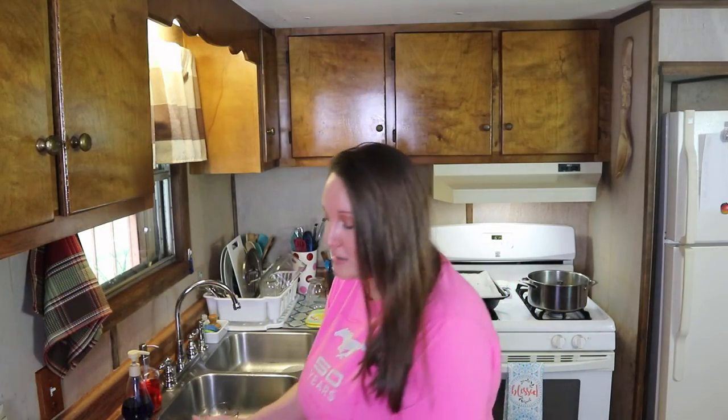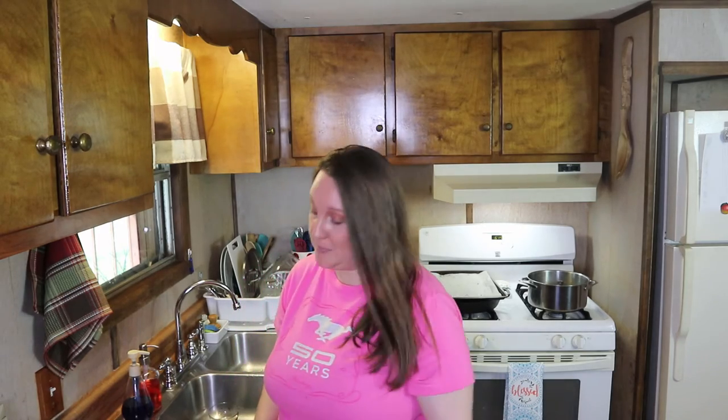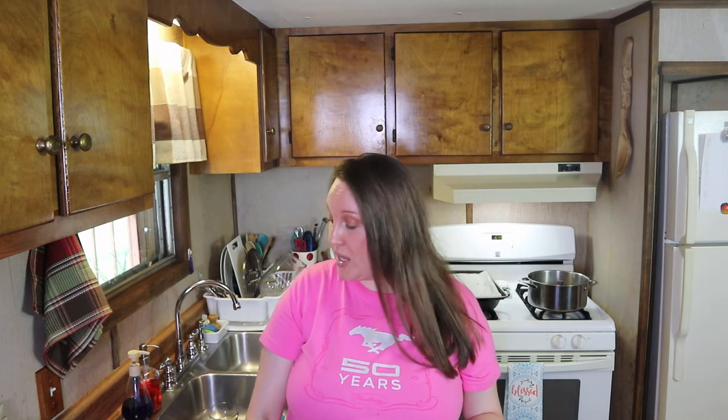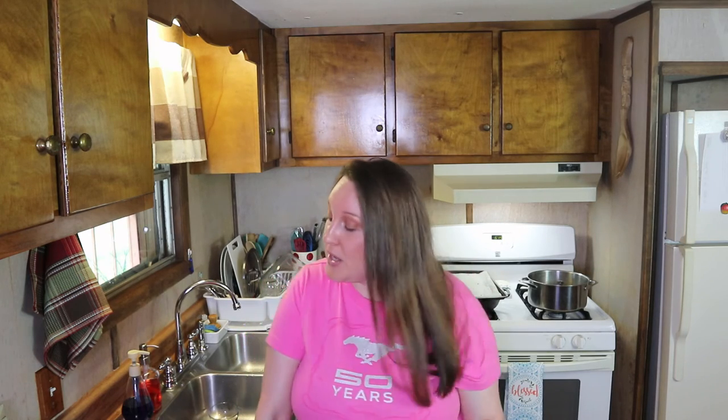Everything is plated up. When the broccoli comes out of the oven, just squeeze over the lemon juice and the orange juice, give it a toss, and then plate it up. I've got my spaghetti over here ready to go as well. I had to take a minute to turn the air conditioner on because it gets so hot in this kitchen, but we're here for the food.